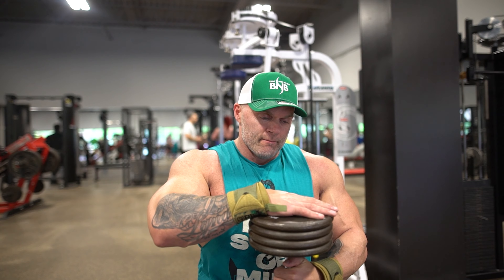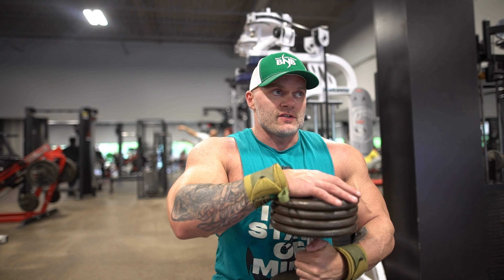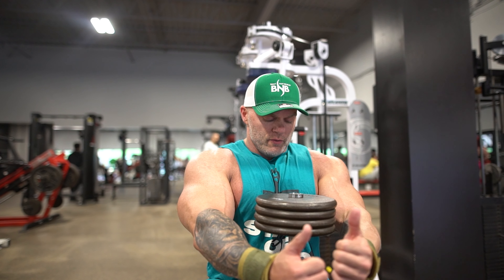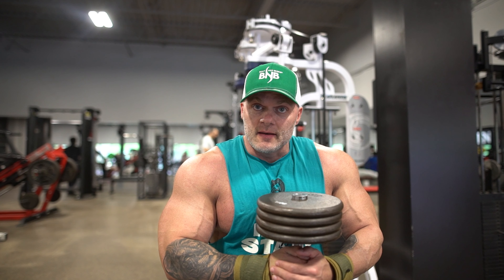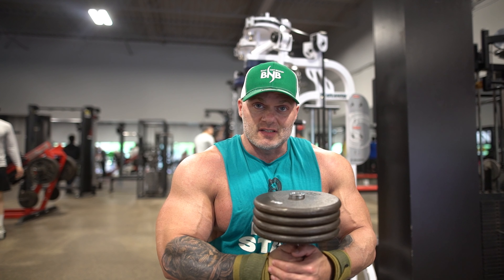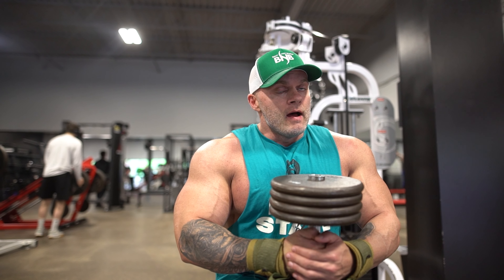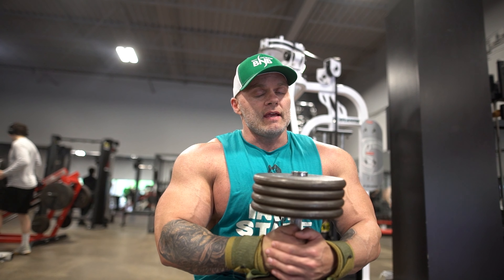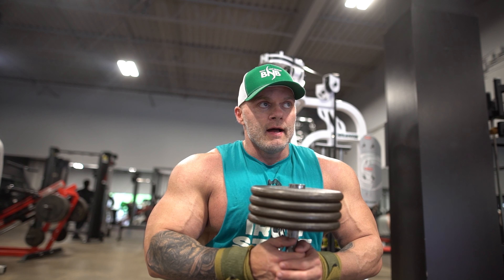Now I'm going to do a cross-way dumbbell pullover, more so to open up the rib cage and the serratus. And then I'm going to go into a pec deck where I'm really going to hold that flex for a count of three to five seconds until I can't hold that flex anymore. The reason for that is to get as much blood into the muscle as I possibly can. Where I already have a pumped muscle, I'm just trying to get it stretched out and get more blood in there.